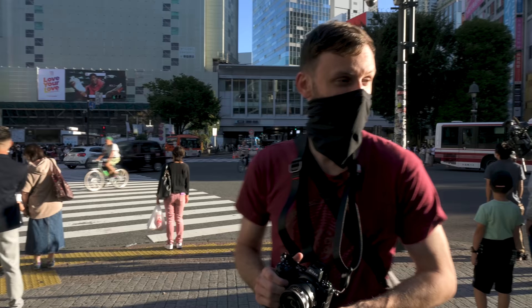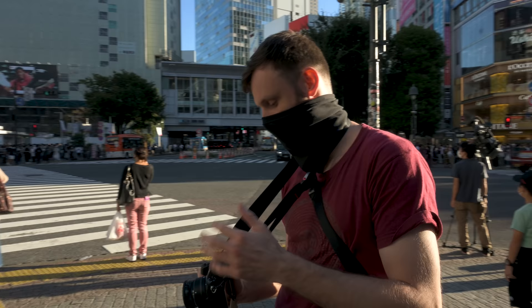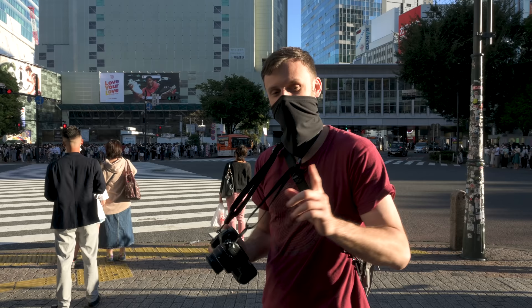All right, let's get shooting. We just got here around this beautiful golden hour. This light's not going to last very long because it's going behind the building. So very briefly about my settings — I'm on F8 in aperture mode, and I'm using auto ISO as well, and average metering.